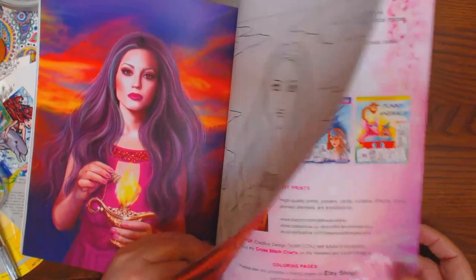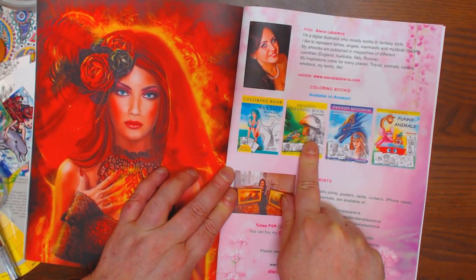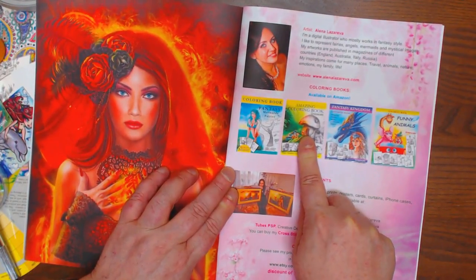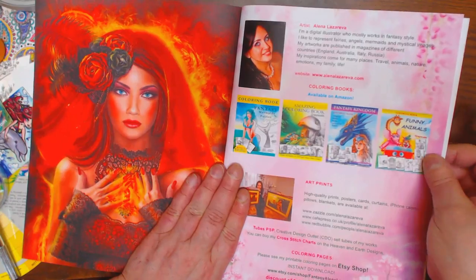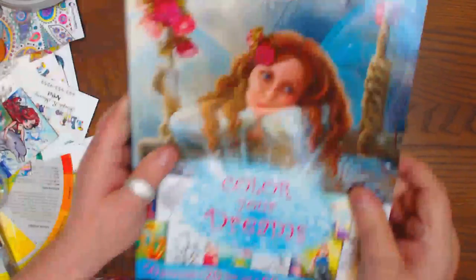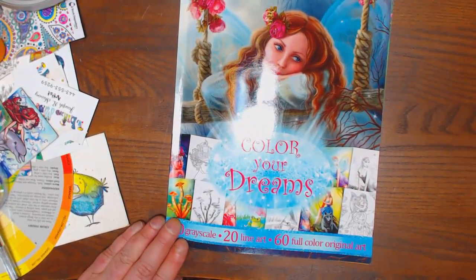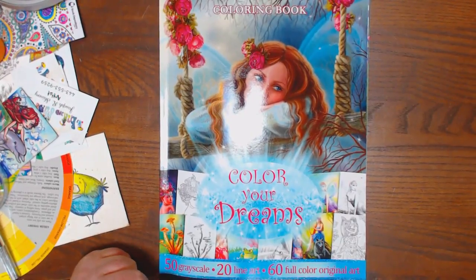These are her other books. She's got the mermaids, Fantasy Kingdom I showed you, Funny Animals I showed you, and the amazing coloring book I showed you. I have yet to show you this one, which I'll be showing you soon, and this one. This is a picture of her — she's gorgeous. She's a digital illustrator. Her work is amazing. This is called 'Coloring Your Dreams.' Beautiful book. Everybody should have this in their arsenal. Thanks, guys.